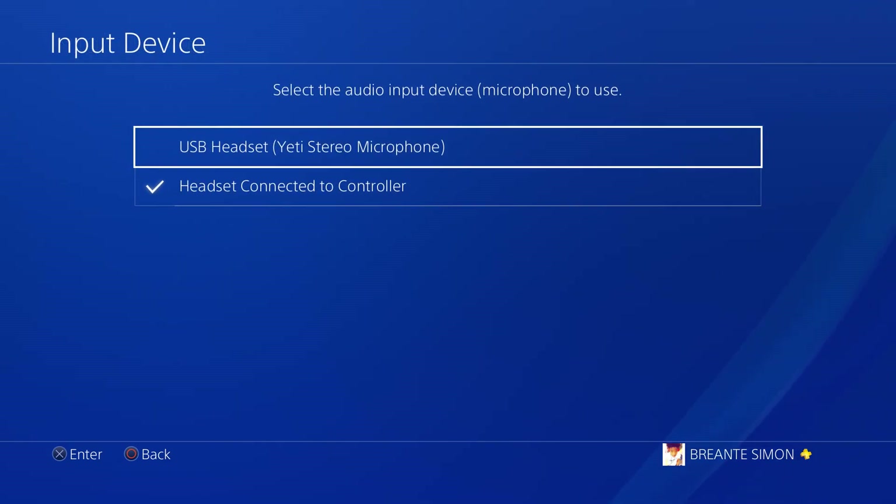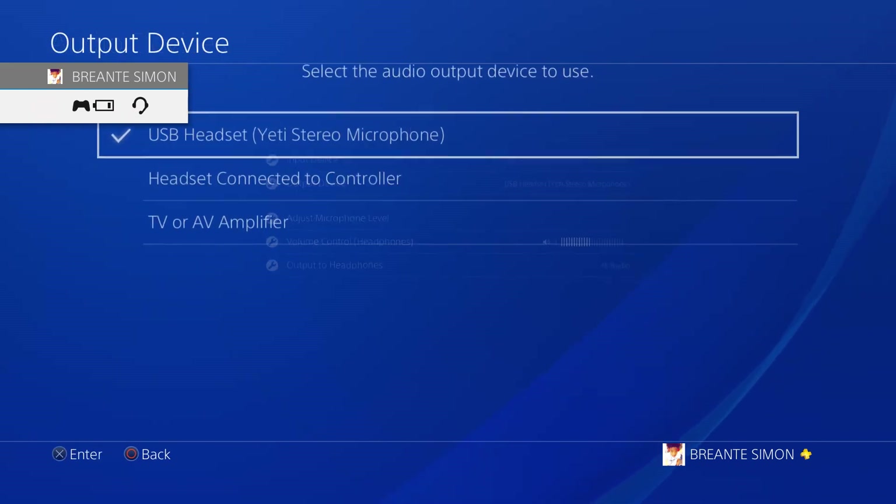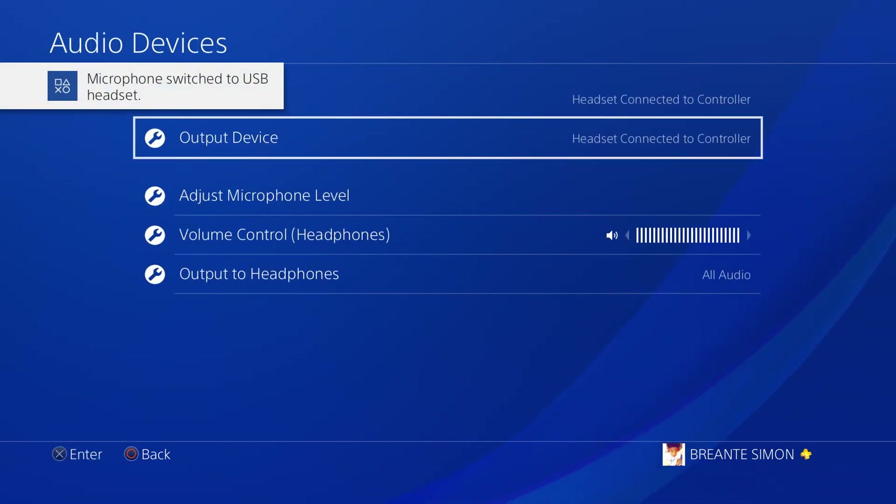The video you're seeing on your screen right now is simply looping because I want to get the point across and let you guys know that this method does work without having to spend too much money on computers and stuff to get the best quality possible.